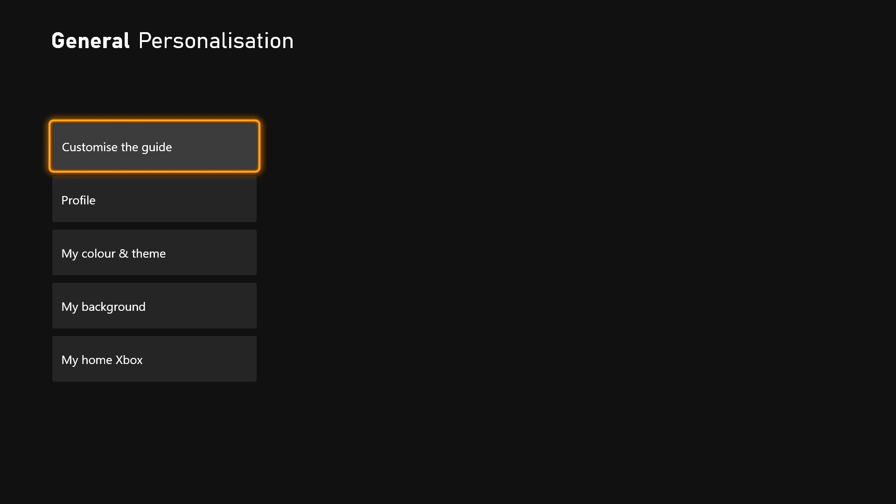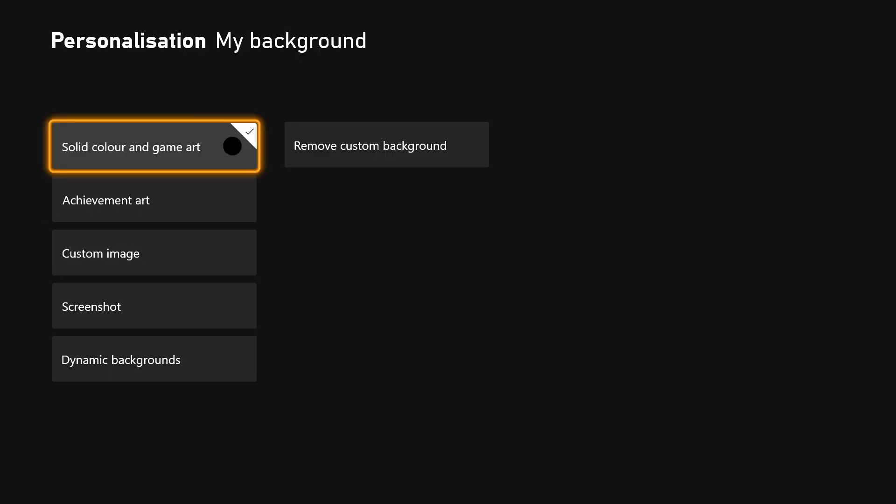From here you have a few different things available: Customize the Guide, Profile, My Color and Theme, My Background, and My Home Xbox. We want to select My Background. Here you can see which background type you have selected. I have Solid Color and Game Art selected. Below this you can see Achievement Art, Custom Image, Screenshot, and Dynamic Backgrounds. I want to show you how to select the original Xbox theme for a background — this is a dynamic background. Scroll down to Dynamic Backgrounds.